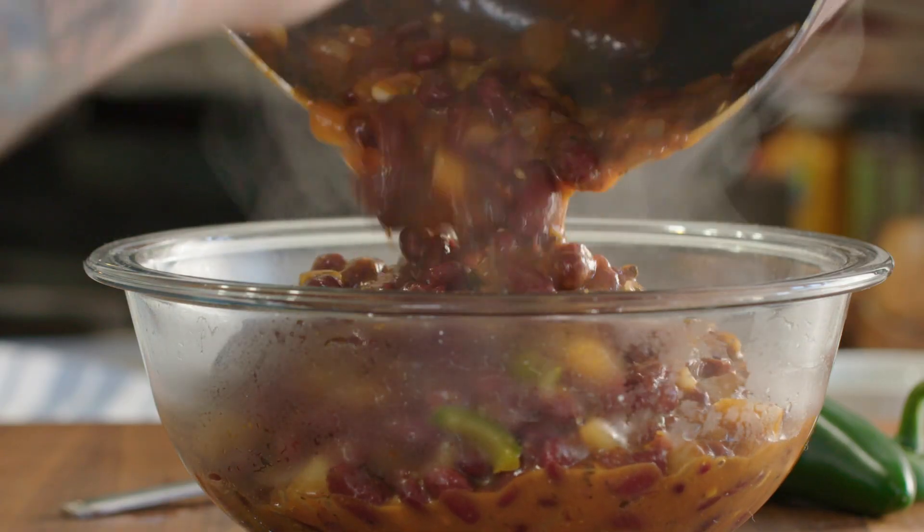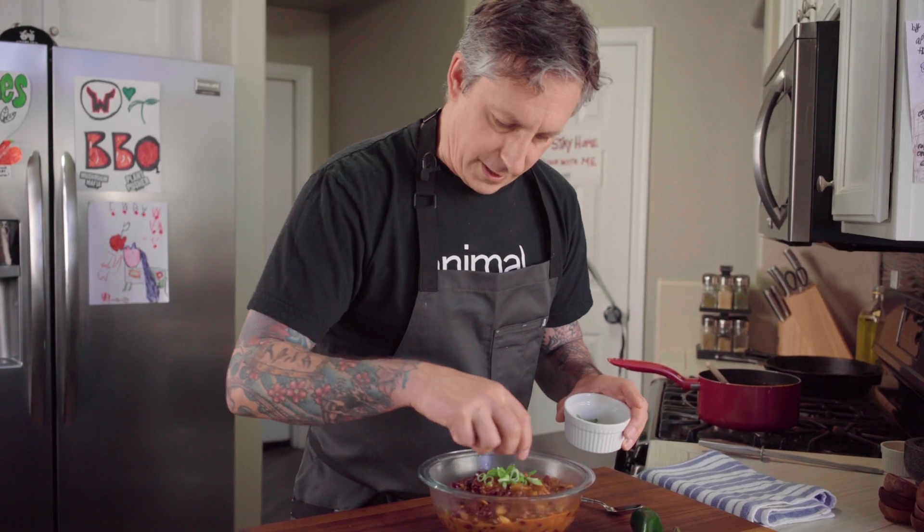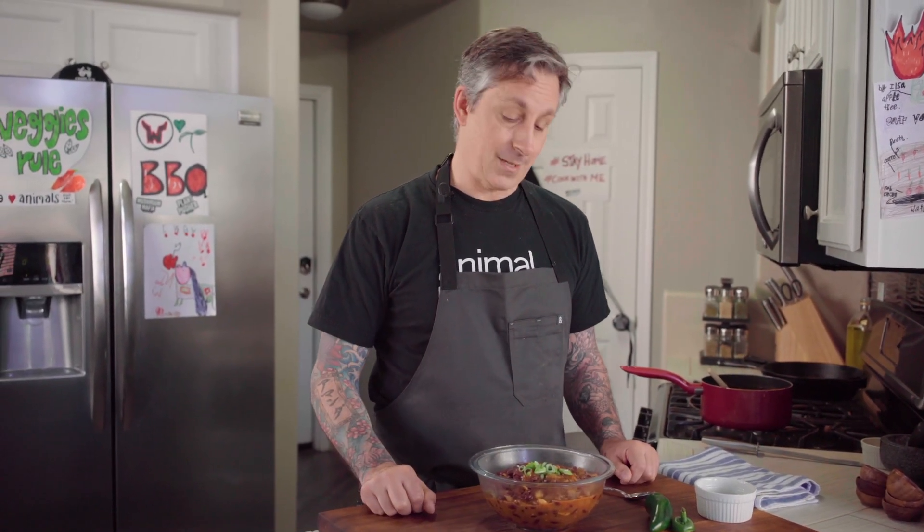Alright, this is finished — beautiful! Let's add it to the bowl. It's gorgeous, with a little bit of green onion on top. And there you have it guys — super simple barbecue beans, red kidney beans, no oil, absolutely banging delicious.